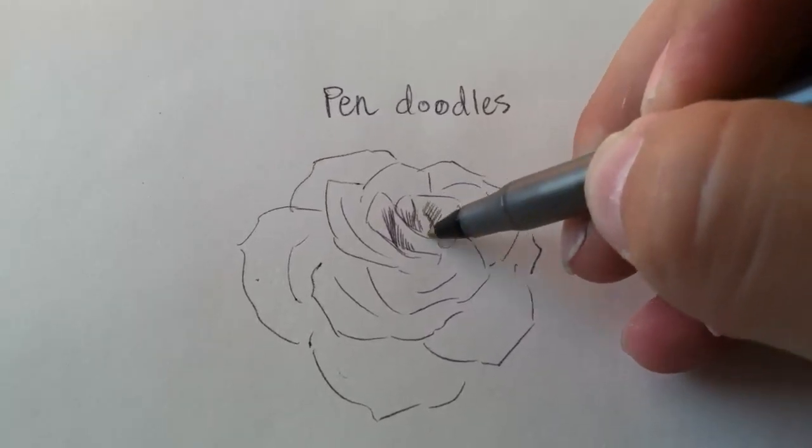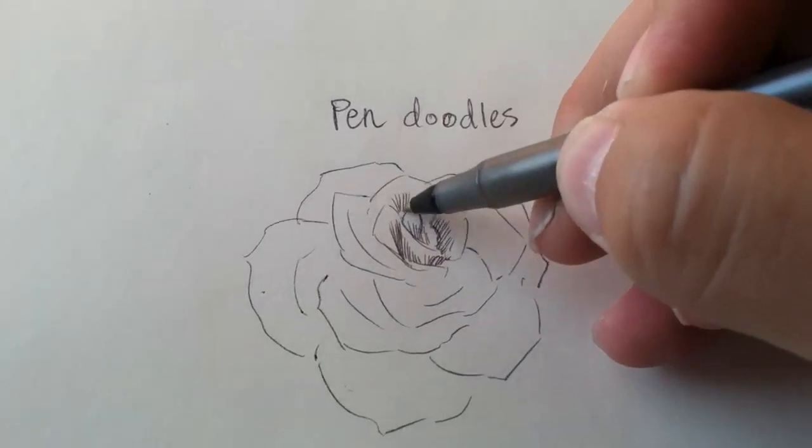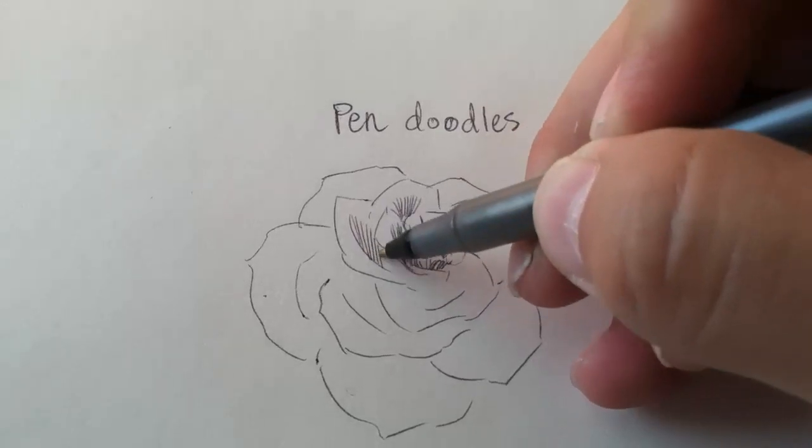The same things can be applied using a pencil, but with a pen, the only drawback is you can't erase them. So once they're there, they're there.